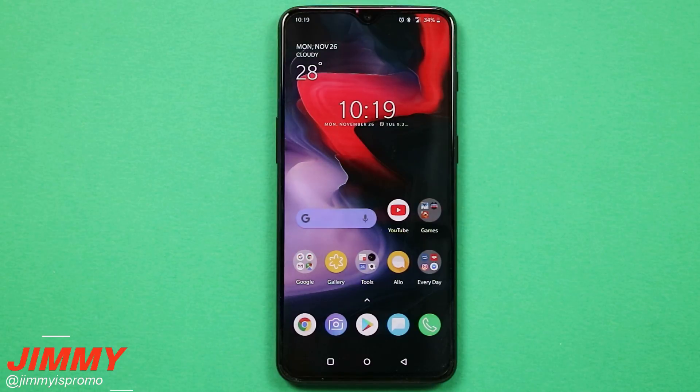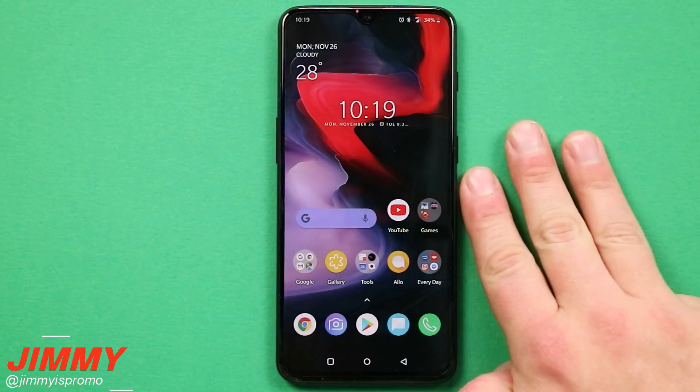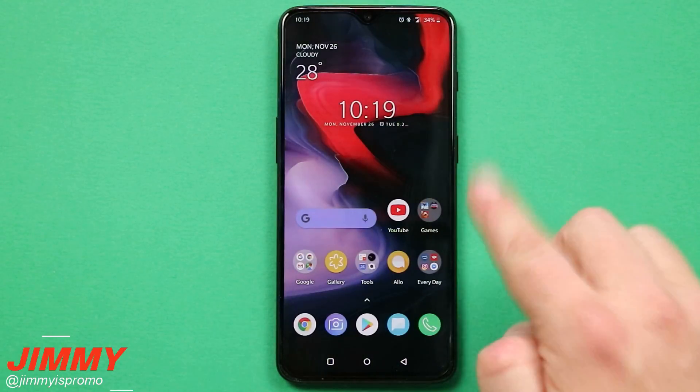Hello everybody, Jimmy's Promo here back again with another awesome video. In today's video, I will show you three different ways of taking a screenshot on the OnePlus 6T.